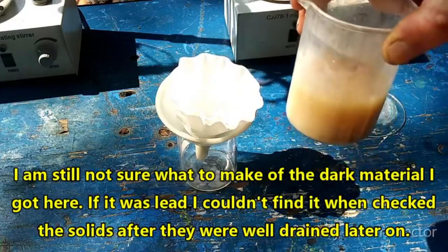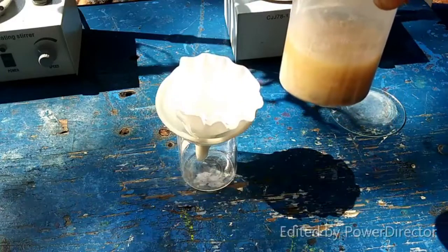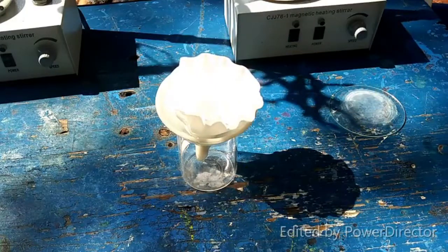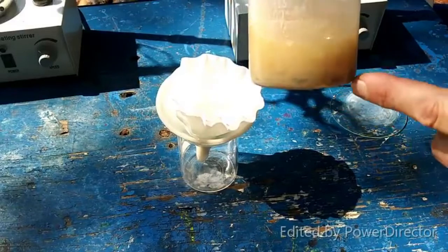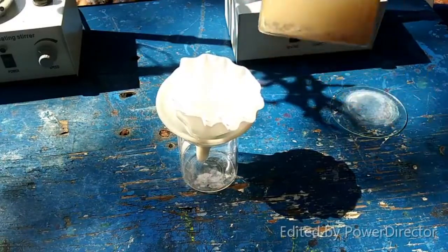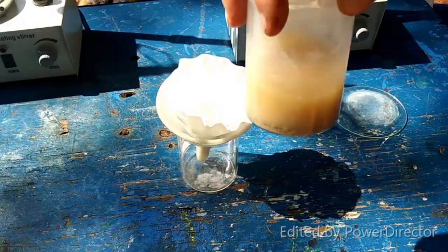We may end up with a crappy yield here, but we are going to soldier on. There's only a little bit of lead left — it's all along the edge here, like a powder, but there's very little on the bottom of the beaker.